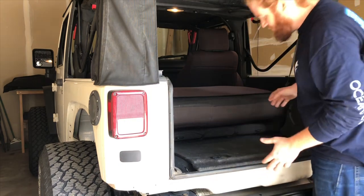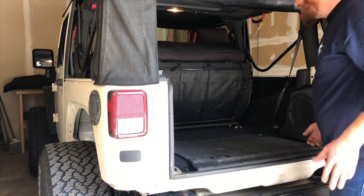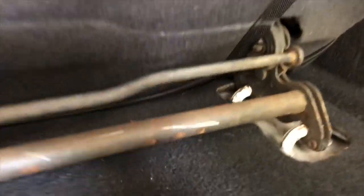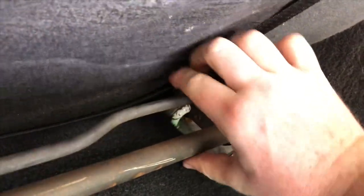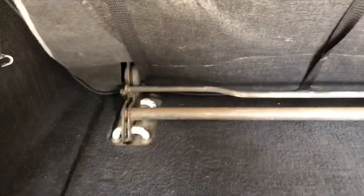The seat folds down and then if you push and lift, it folds up. There are a couple of tabs in here. This bar right here actually loops in, so when you squeeze it, it releases from the front. So if you do both, then you can actually take this out.